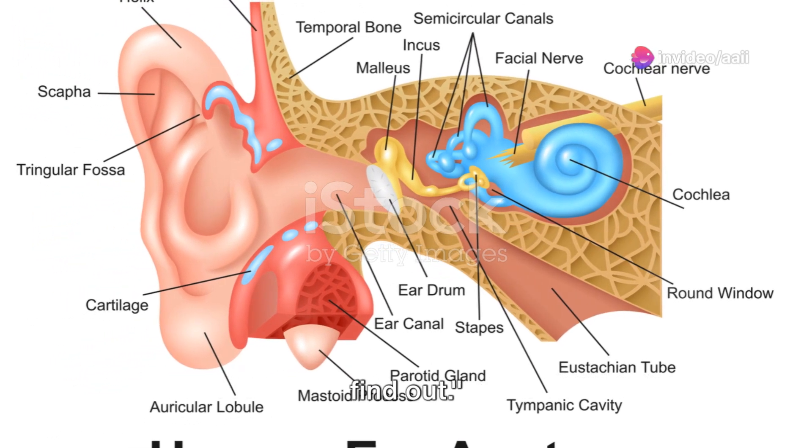So when does earwax become a problem? Normally, earwax is a helpful substance that protects our ears. However, when it builds up, it can cause more harm than good. This excessive accumulation often leads to symptoms such as hearing loss, a ringing or buzzing sound in the ear known as tinnitus, earache, and even dizziness.